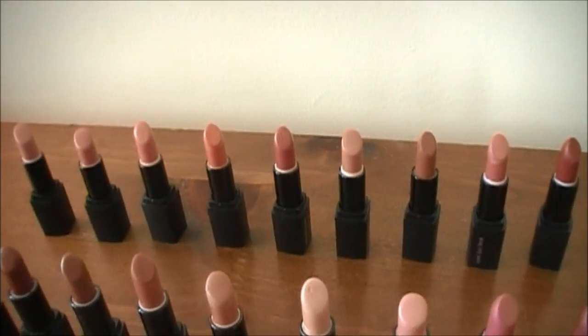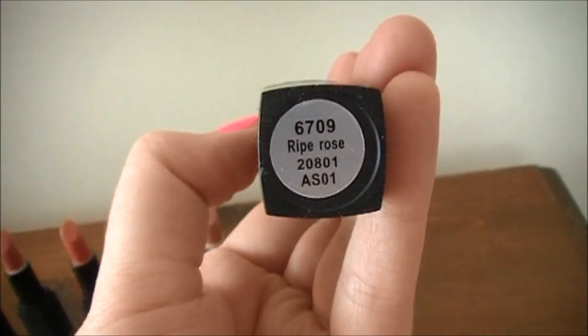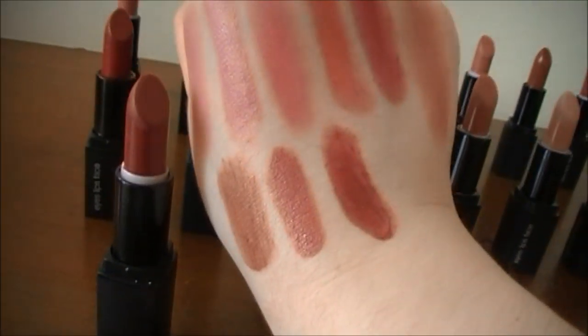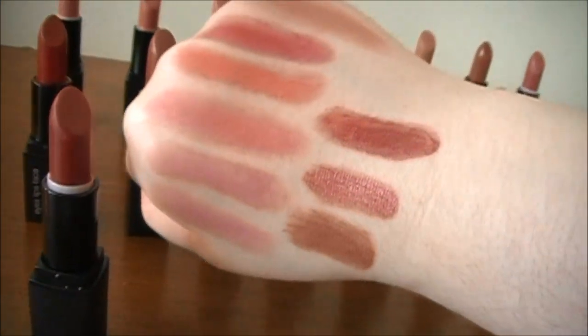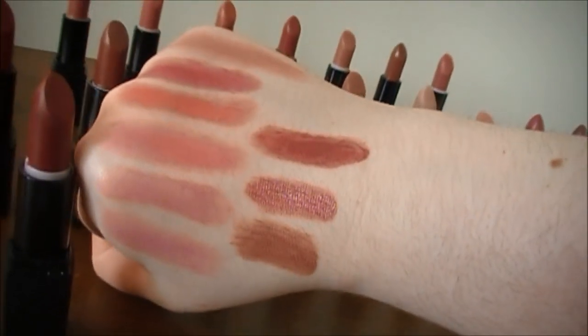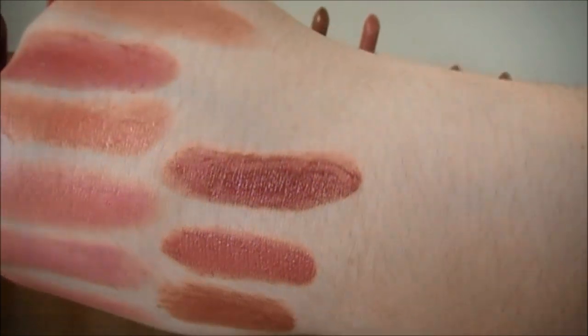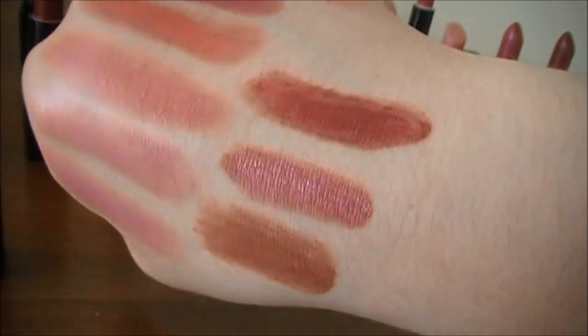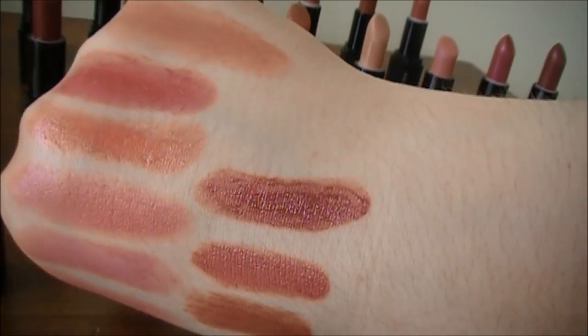The last lipstick of the back row is called Ripe Rose. Here's a swatch of Ripe Rose at the bottom. Compared to Fairy Fuchsia, it's definitely a little bit warmer and not as much pink in it. Fairy Fuchsia definitely has a little bit of pink, but Ripe Rose has more of a reddish undertone.